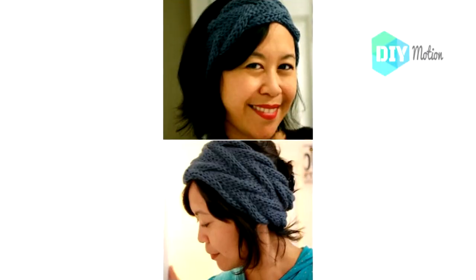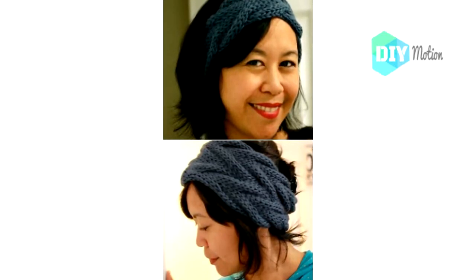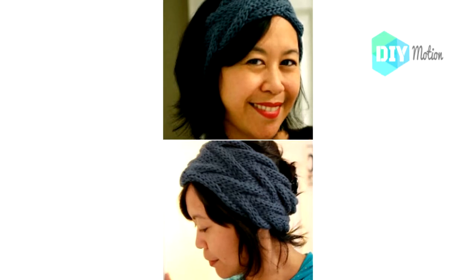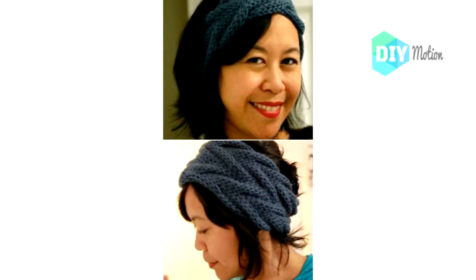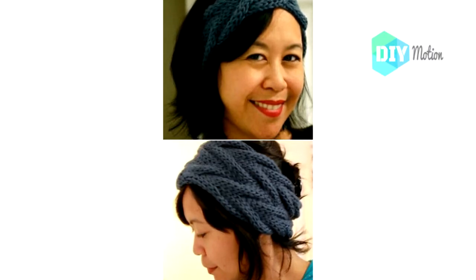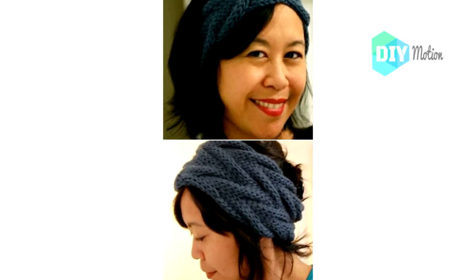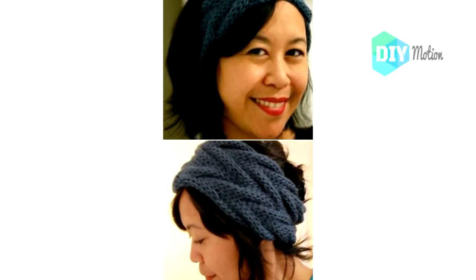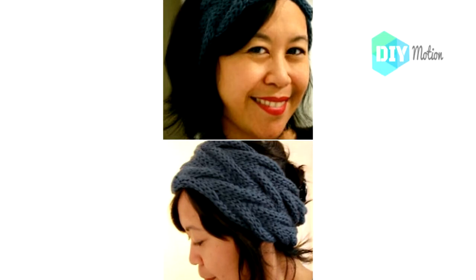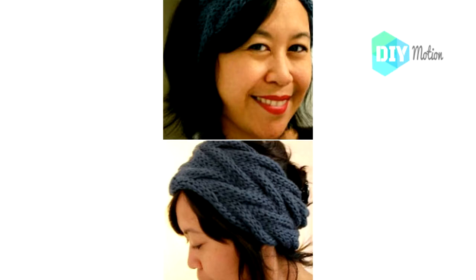12. Easy Crochet Vanessa Headband. I'll admit I love this one because of the name, but the headband itself is really gorgeous too. The pattern gives you the option to make the wider version or a slimmer one, both of which are really pretty. The design itself looks complicated but it's a simple pattern that you can finish in just one evening. The narrow version takes about 40 yards of yarn while the bulkier version takes around 80 yards. Make both versions and have one for every occasion.